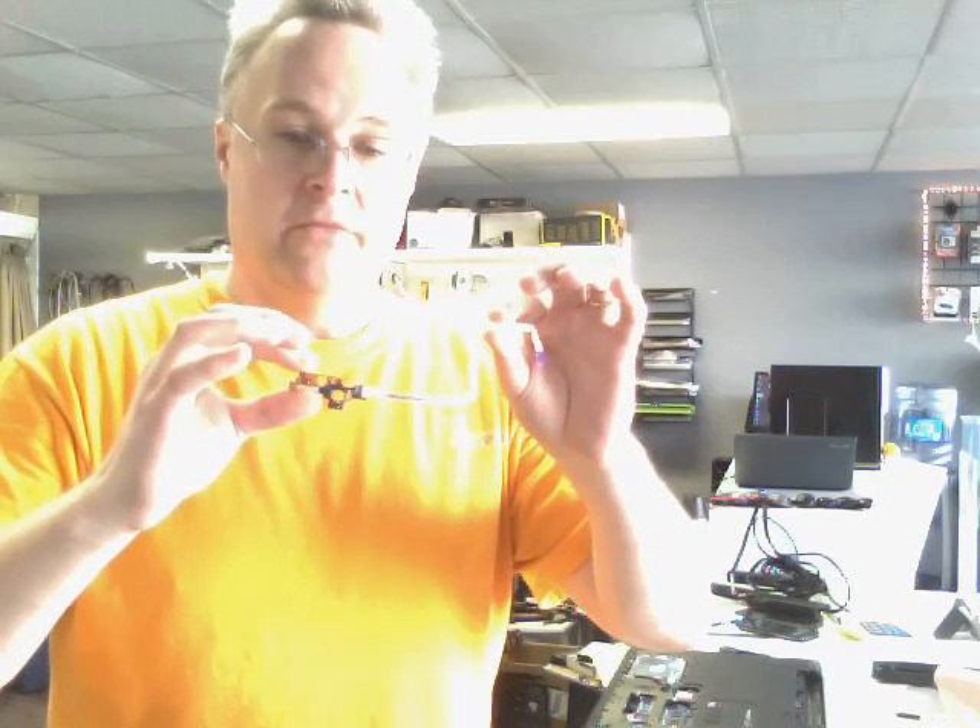This is the first time I've made a video on YouTube, so I'll make this quick. This power button fix applies to the Dell Inspiron 15 and Inspiron 17 models — 5558, 5758, 3568, 3558 — the Dell Inspiron 15 and 17 5000 series and/or 3000 series laptop notebooks.